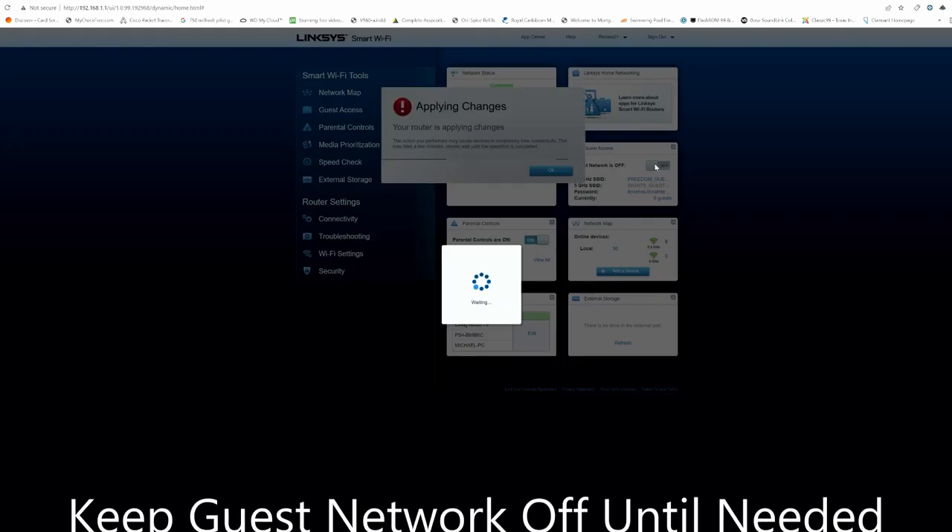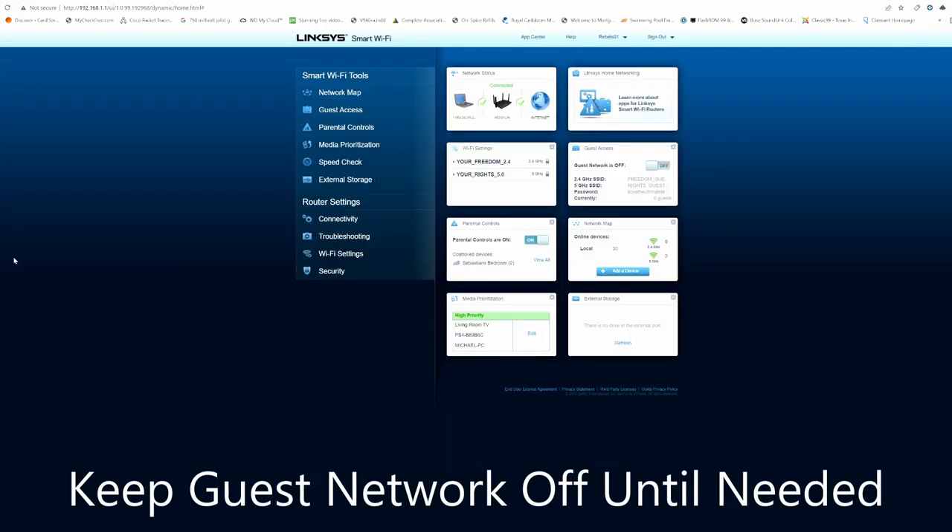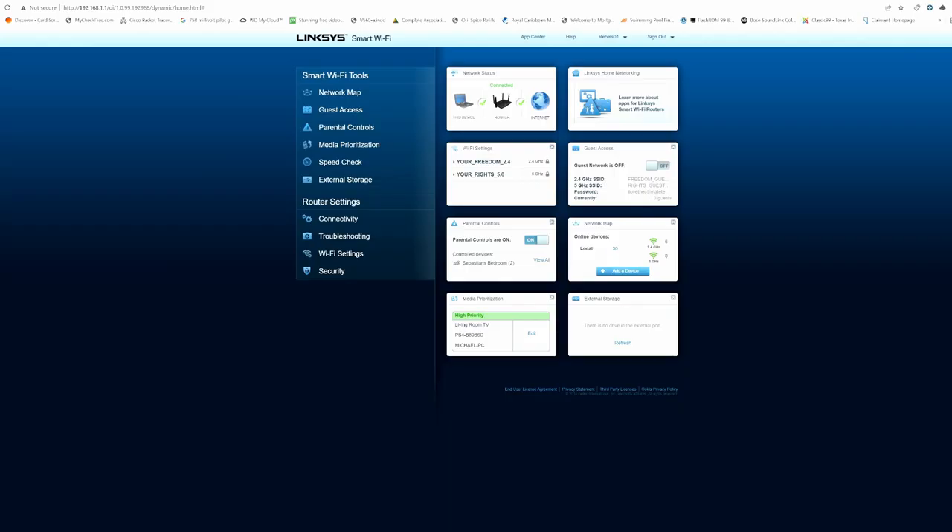For your guest network, always keep it turned off. You can turn it on when friends and family come over, but once again make that password very long — 16 characters, use a phrase. As soon as everybody leaves, turn that guest network back off.